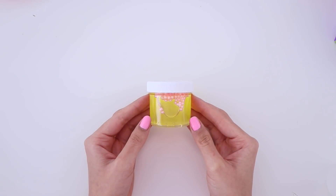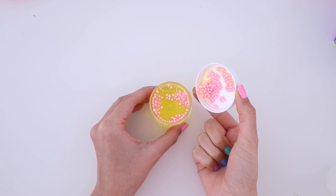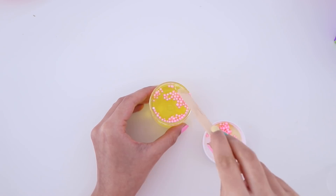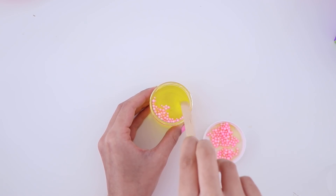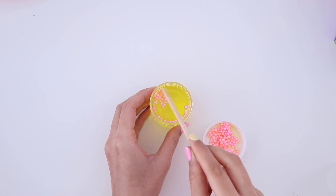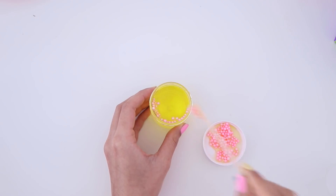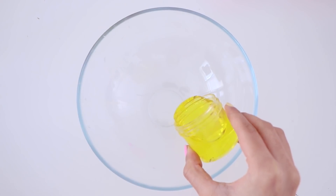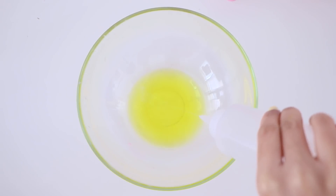This right here is the second slime that we are going to be fixing today. It's a yellow clear slime with pink foam beads. This is a two ounce container by the way, so it is a very small amount of slime. What I'm going to do is open up the container and remove all of the foam beads. Whenever you have a slime that has add-ins in it, you want to make sure that you remove them before you begin the makeover. That is going to give you a clear base to work with, and it's also much easier because all of the foam beads are at the top so I can scoop them out. It just makes the process easier.